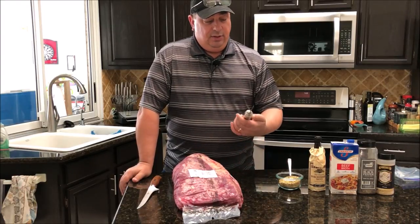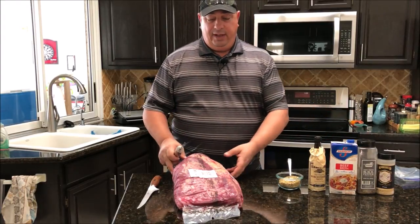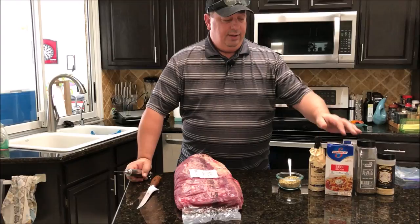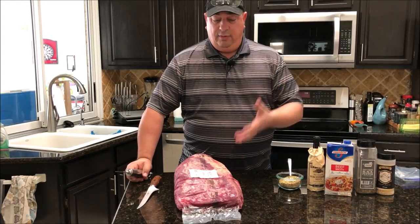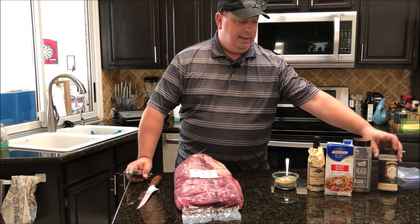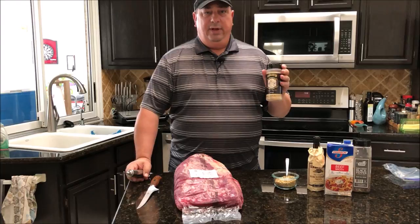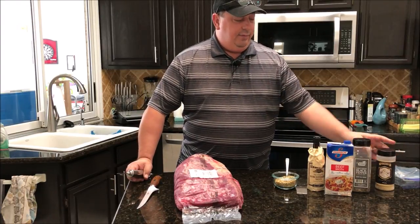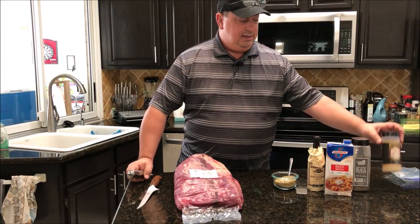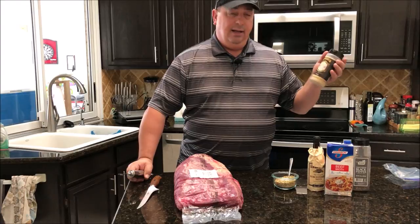Today I'm also going to inject this brisket — I haven't done it in a long time. I've cooked plenty of briskets without injecting, but I'm going to do beef broth and Worcestershire sauce just to get more flavor deep down into the meat. I'm rubbing it down with Running Wild Gourmet beef rub. I used that on the other brisket a couple weeks ago and it was good, but I added a little more coarse ground pepper — it's a bit lacking in pepper for a real good brisket.